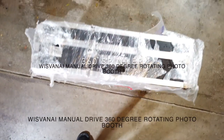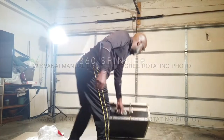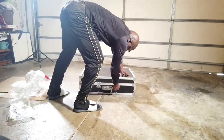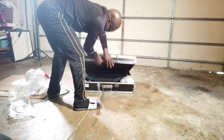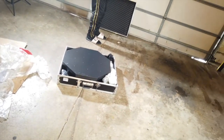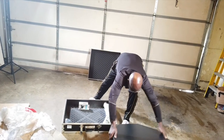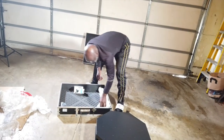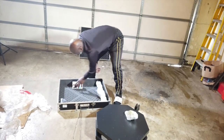Hi guys, this is Eye of the Storm. This is my unboxing of my manual drive 360-degree rotating photo booth from Wispani — it's in the description. I had an event coming up in a week, I ordered it on Monday, it was supposed to come on Friday, and it did. I researched a few on Amazon, Google, and YouTube and settled with this version.